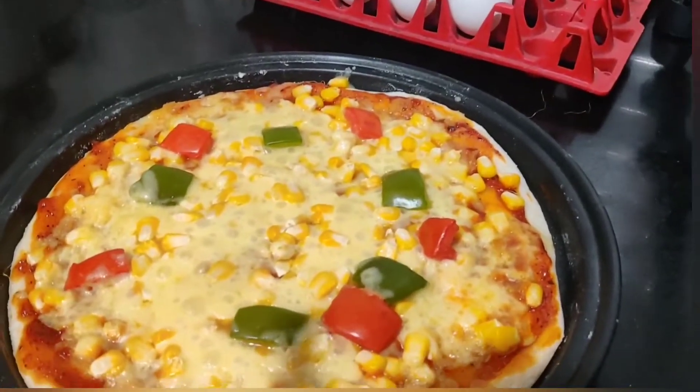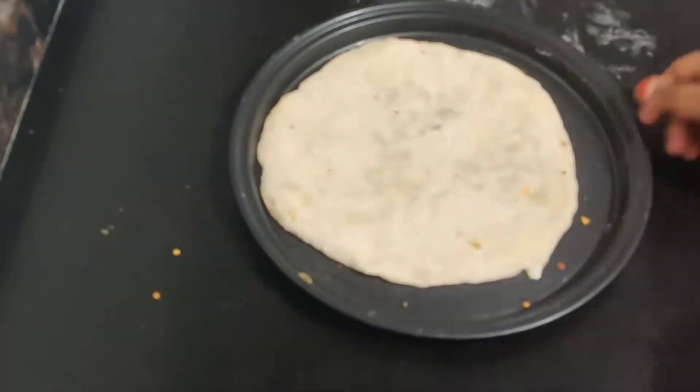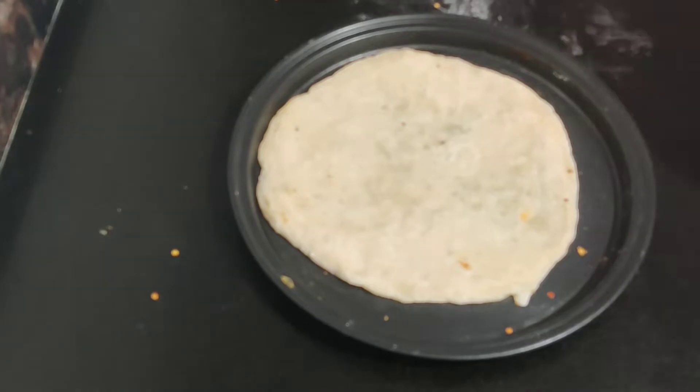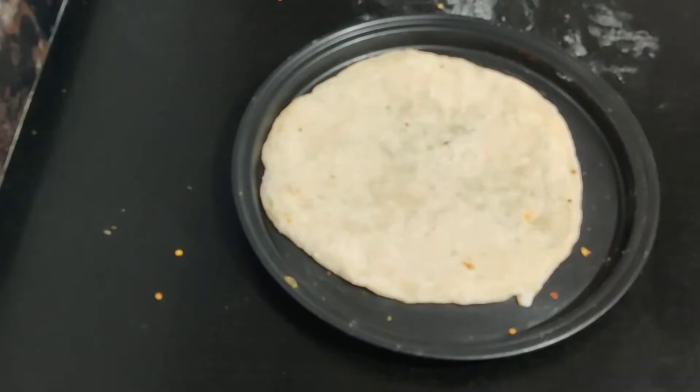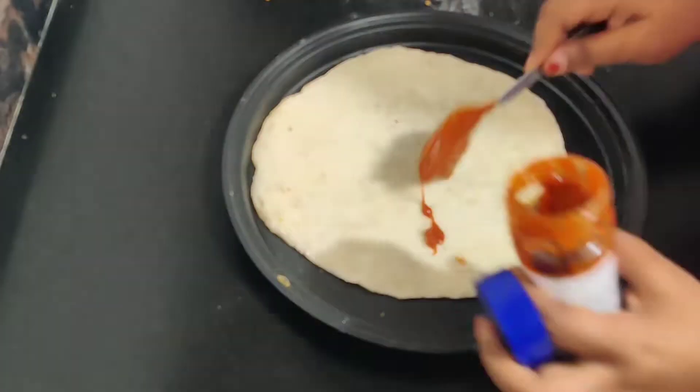I forgot to apply milk on the sides of the pizza. When we do that, the color of the bread comes out really nice — a little golden brown. But I forgot it this time. Still, it was really yummy and everybody liked it.